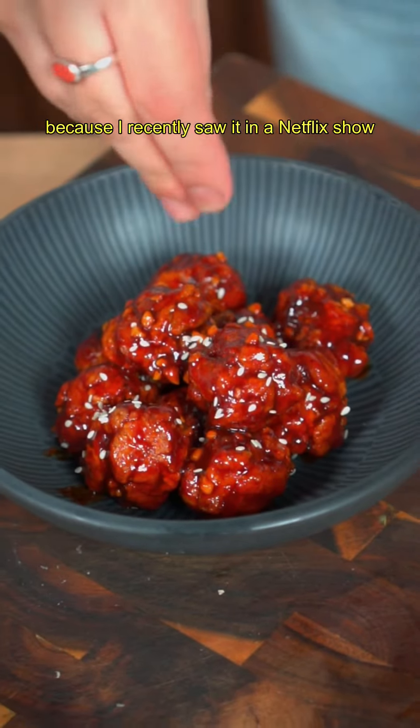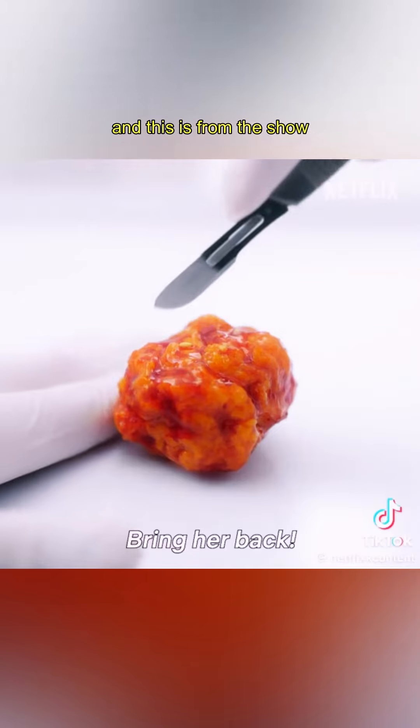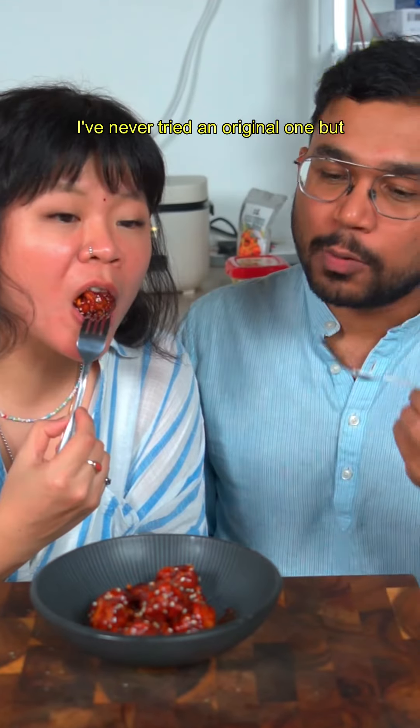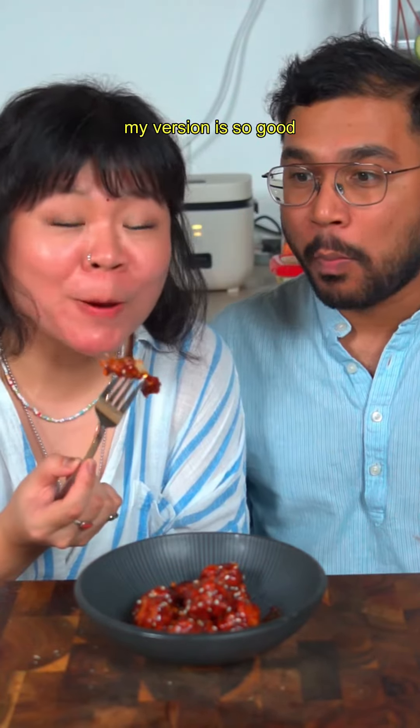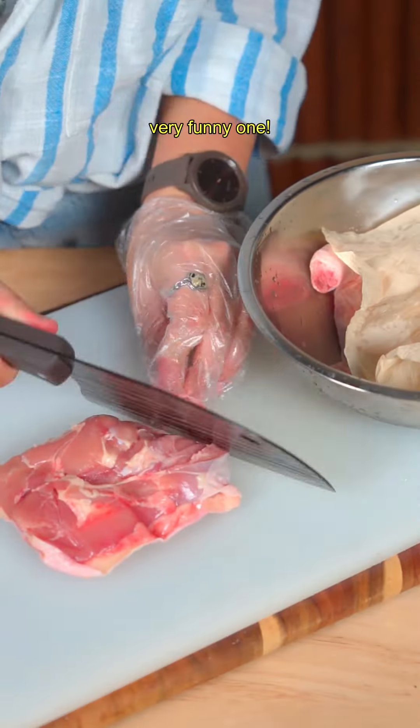Hi fam! I did this Korean style chicken nugget because I recently saw it in a Netflix show. This is mine and this is from the show — similar right? I've never tried the original one but my version is so good. This comedy drama is called Chicken Nugget, where an ahjussi is trying to reverse his daughter who became a chicken nugget. Very funny one!